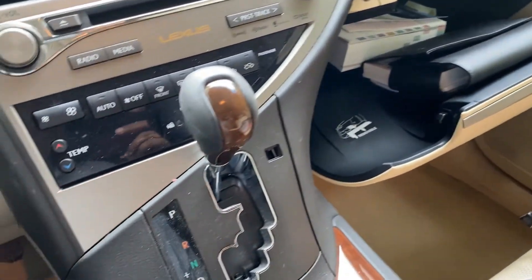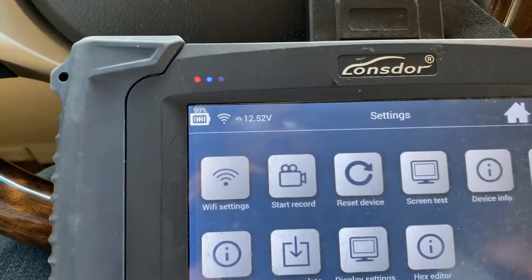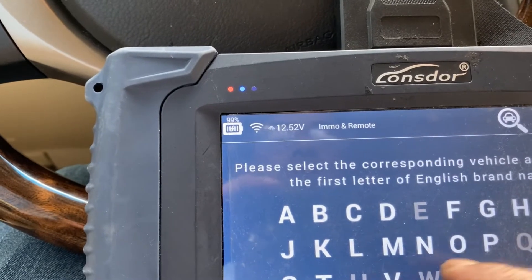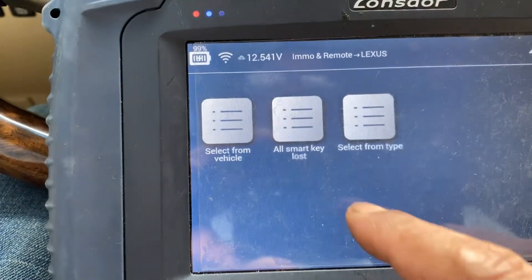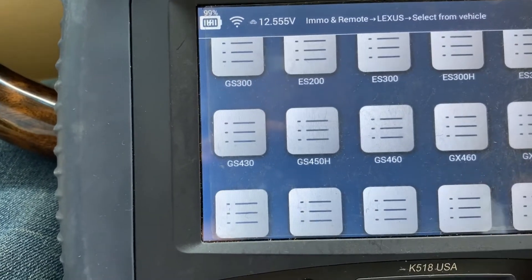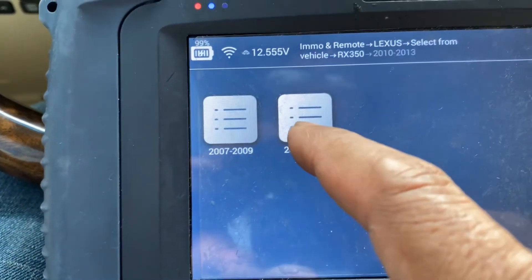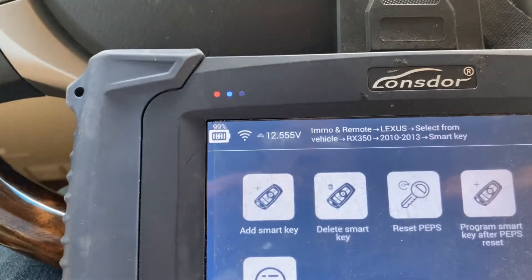Alright, we're going to go ahead and generate the key. I connect the network electric and analyzer. Select Lexus, select from vehicle RX 350, and 2013 - that's ours. Smart key.